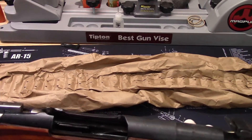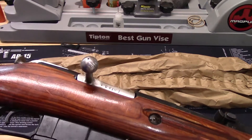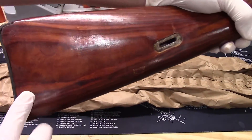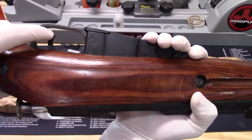Checking inside — there is a light coat of cosmoline on there, but nothing too crazy. You can tell that there was a crack repair in the stock right there, which is typical of the Arsenal refinished ones.